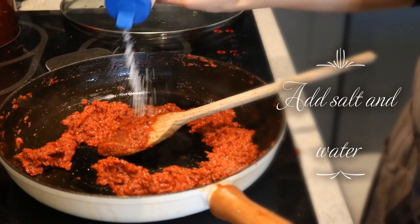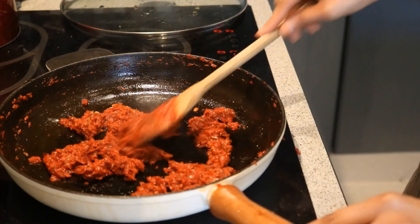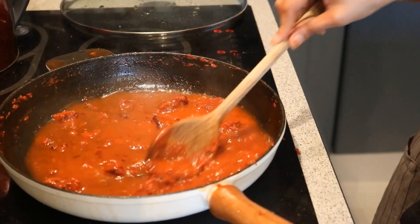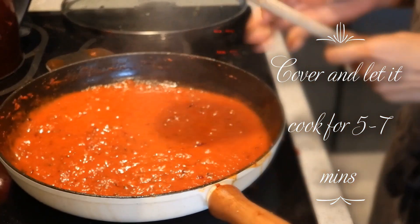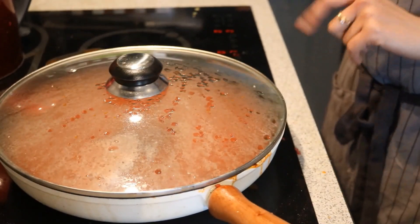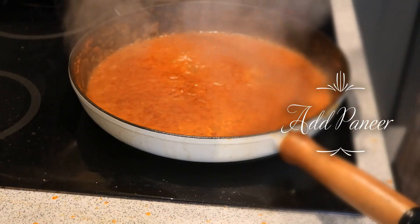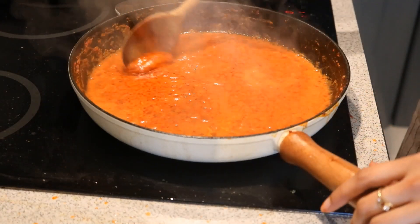Time to season the sauce — I am adding salt. Remember we already added salt in the paneer, so be careful with it. Now I am adding some water and mixing everything until all the lumps break down. I will lower the flame, cover it with the lid, and let it cook for 5-7 minutes. In the meanwhile, the paneer is beautifully grilling in the oven. The sauce has got a beautiful orange color with red spots on top. Now I am going to mix it.